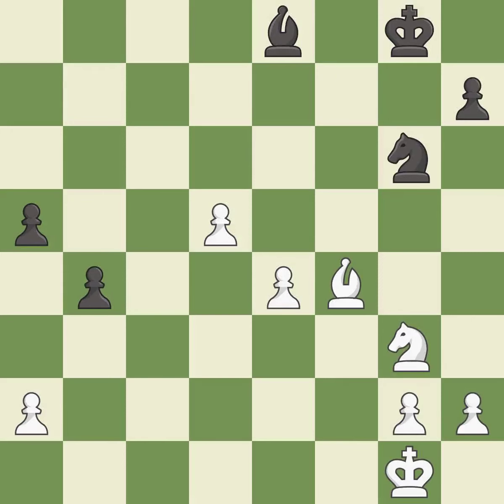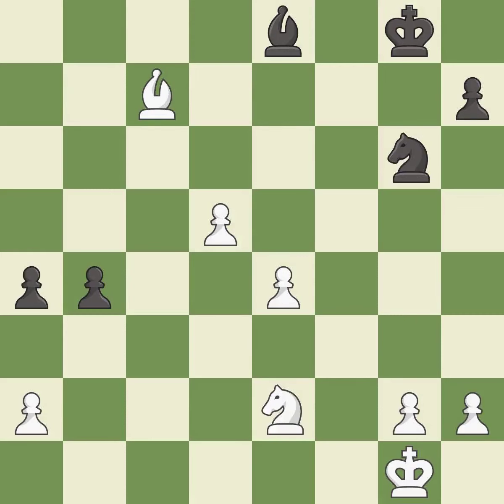This is the start of the end game and black is losing — it is an inaccuracy. This move puts the bishop on a safer square. This move puts the pawn on a safer square. This is a fair move.